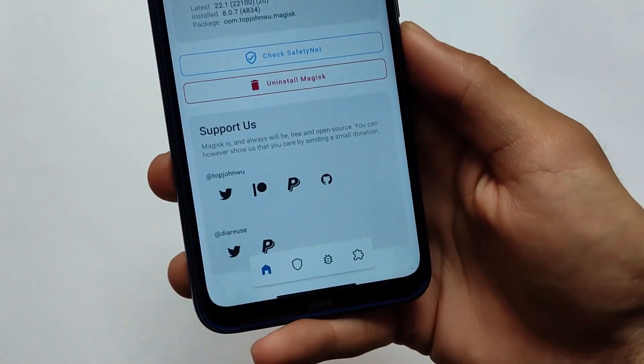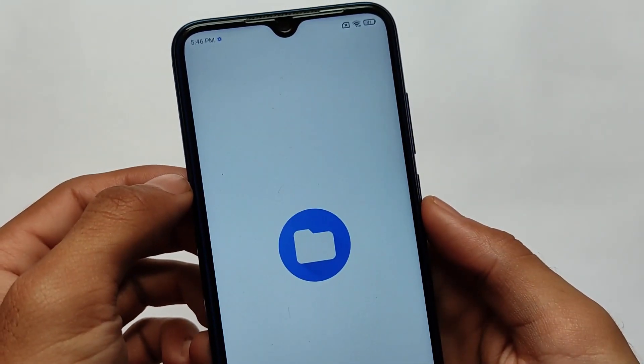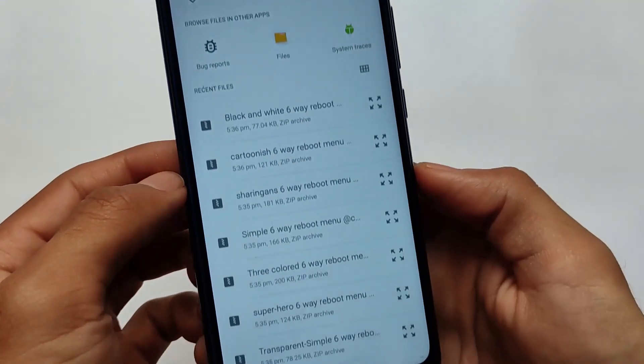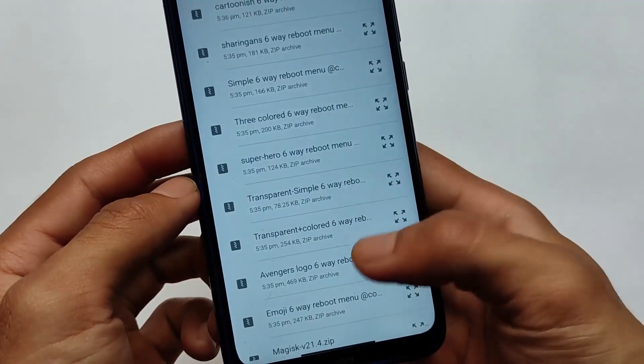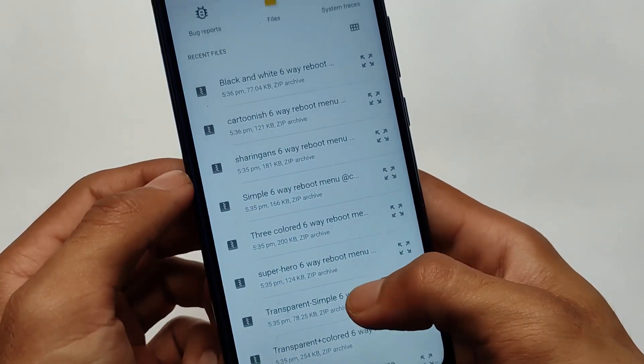In my case I'm using the latest Magisk version. Go to Magisk, click on install from storage, and download the file required for you - or you can download all 10, it's just up to you. We have already downloaded all these files, so let me apply one of them.